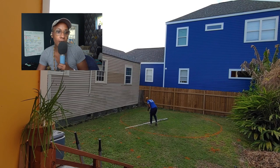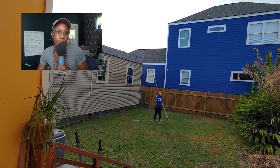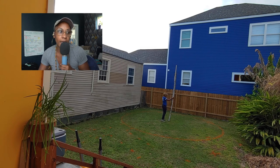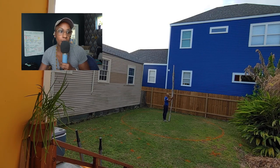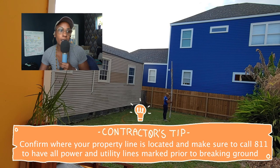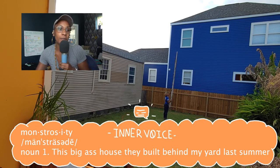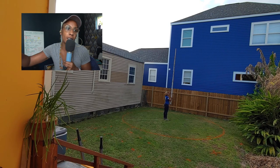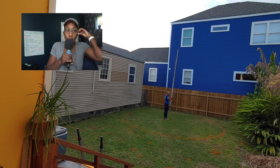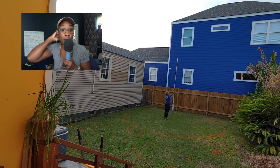First it required outlining where I wanted things in my barren backyard. I got the specs on the dome I wanted to purchase — I went with a company called Phoenix Domes out of Canada — and once I had the specs I roughly mapped out how much space it would take. There are rules about building on properties; I needed to stay three feet off the property line. My goal with this build was also to create privacy, because a massive house was built behind me after I purchased my home. So I came up with the idea for a geodesic dome with a homestead operation around it.